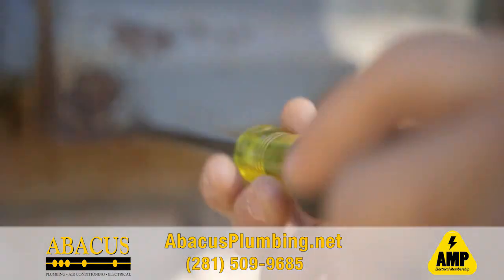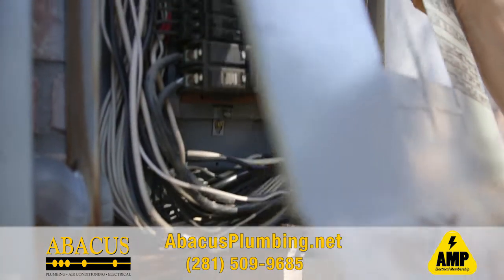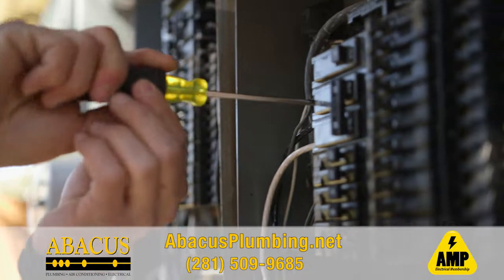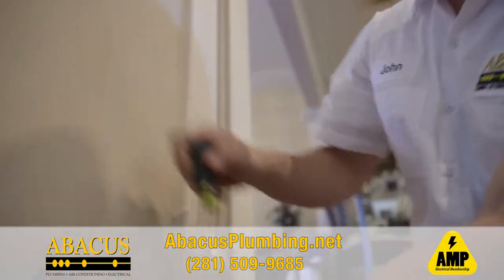The main electrical panel in a house is basically the main distribution for power. It should be in good working condition and all the connections should be tight. We offer surge protection that will protect your whole house. The most trouble we find with receptacles is loose connections.